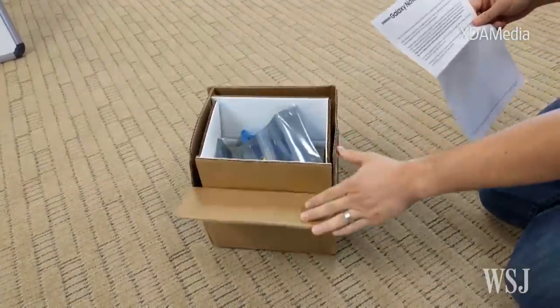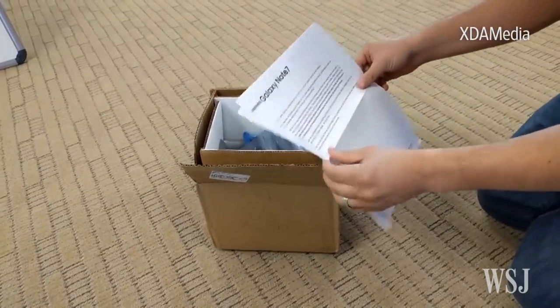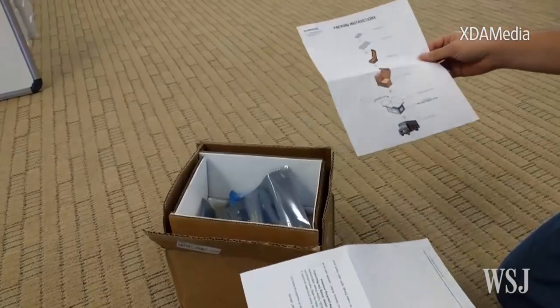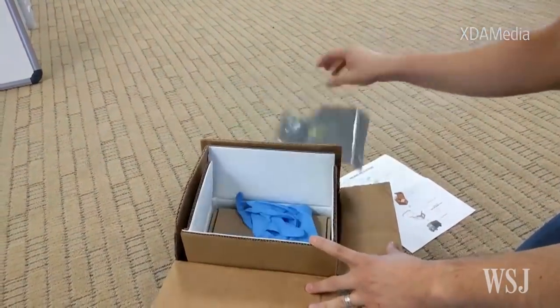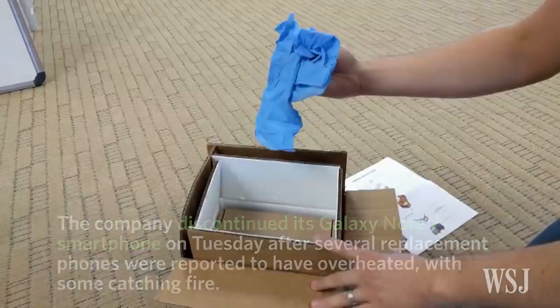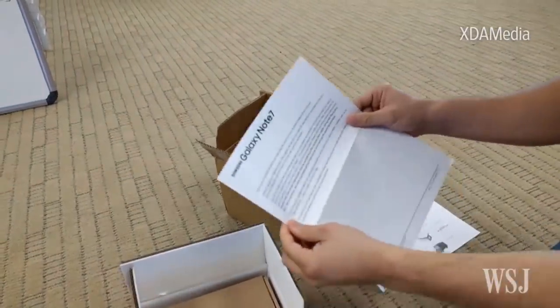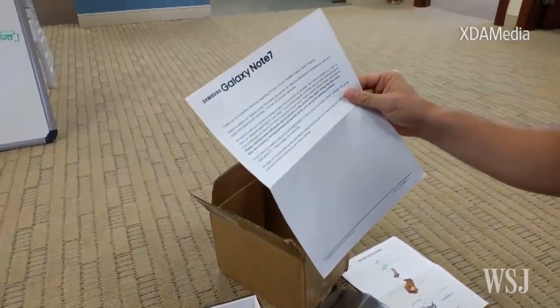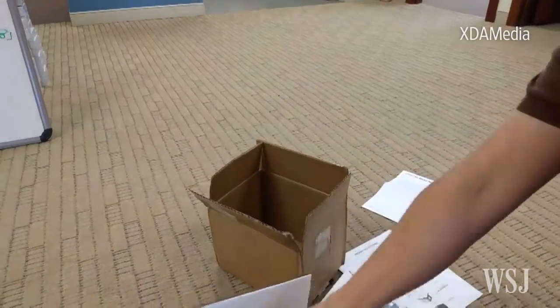We have just received this crazy Galaxy Note 7 return kit, even though we already returned it. It comes with pretty specific instructions that actually includes a thermally insulated box with gloves. The instructions say they want to make your device exchange as easy and convenient as possible, and they provided a return kit designed specifically for your Note 7 — presumably so it doesn't explode in an airplane.